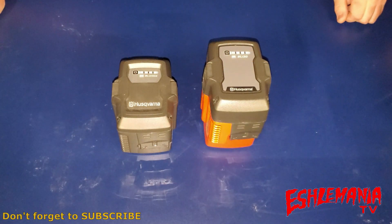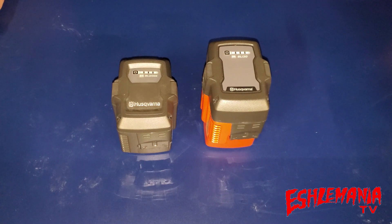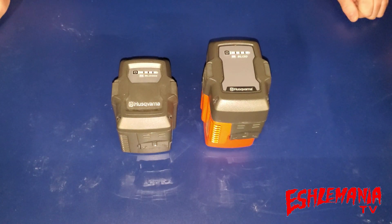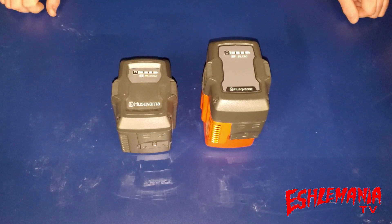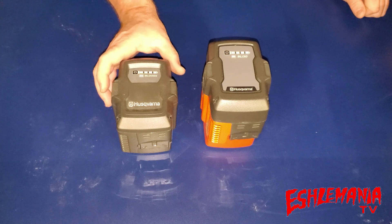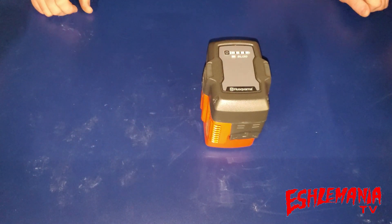Over the summer, Husqvarna came out with two new batteries for their battery-powered lineup of equipment. They were kind of just thrown into the mix with no real big announcements as to when they were coming out. Here they are — we wanted to show you them and give you a little bit of information about them. There's the BLI 200x, which plenty of you have probably heard about, and the other one is the BLI 30.